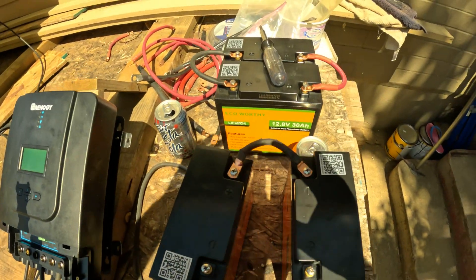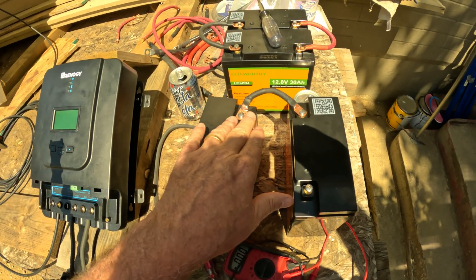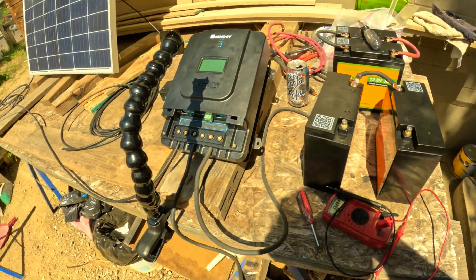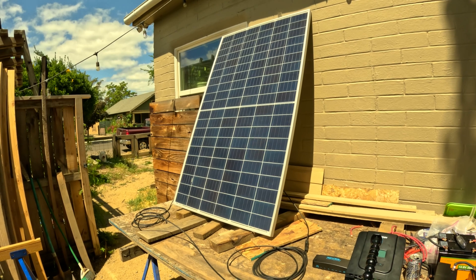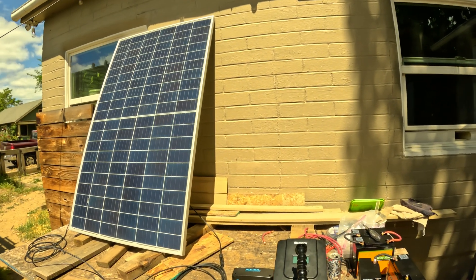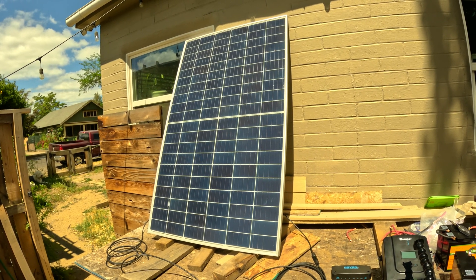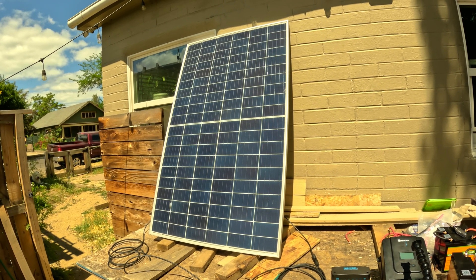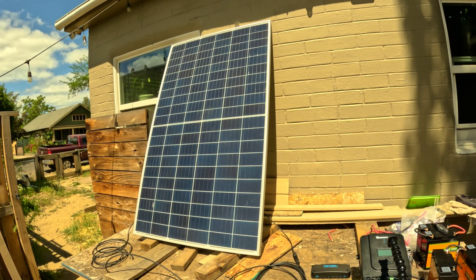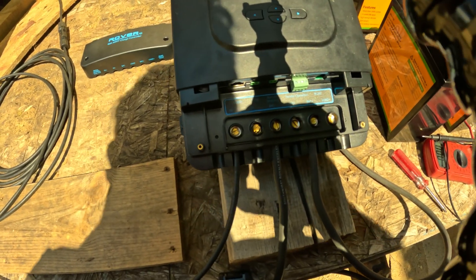I've got two different battery sets today: one hooked up in parallel — negative and positive — which is my 12 volt configuration, and one hooked up in series — negative and positive — which is my 24 volt configuration. I have a 295 watt Canadian Solar panel. Right now it's actually maxing out — I checked the VOC and it's about 37 volts. It's a used panel and it's doing really well. I got it from Depth Lighting in southern Oregon — really quality stuff and a lot of knowledge there.